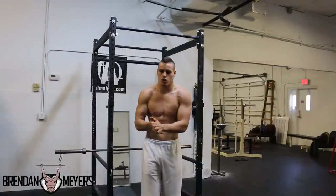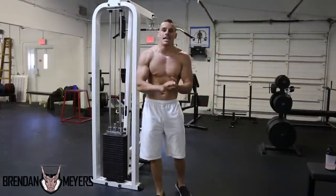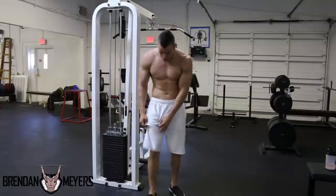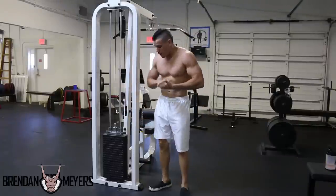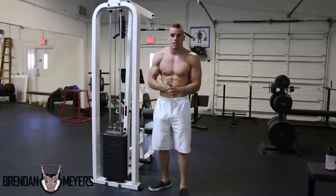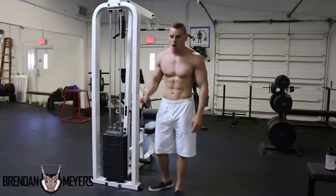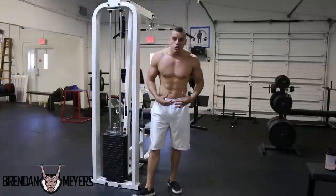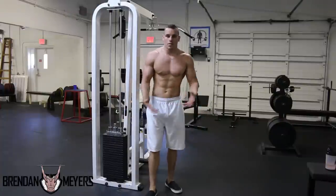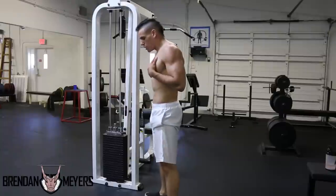Now let's get to the pistol squat. It's extremely important — if you're only doing calisthenics, you need to work your legs. So many calisthenics guys are completely top-heavy. My own pistol squat is not great because I've had many ankle sprains from playing football in high school and college, which makes it hard to stay on my heel.